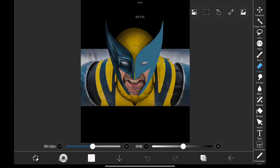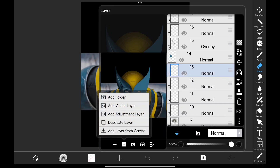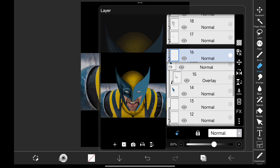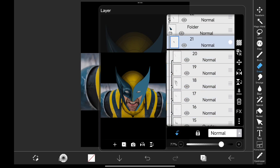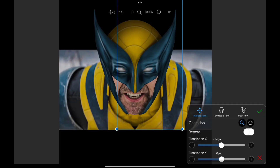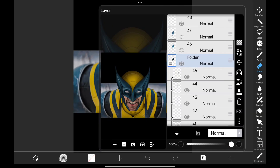Now we have to bring the shading on the right side, and doing it individually would be hard. So we're going to create a folder and by dragging each layer below the folder, we'll add them in the folder. Once you add all the layers in the folder, duplicate the folder and flip it and now adjust its position. To remove it from the folder, click on the layer and drag it to top like this.